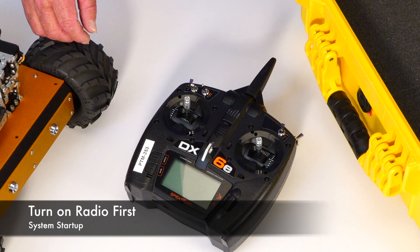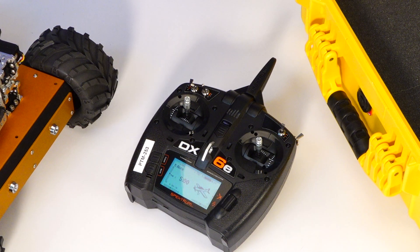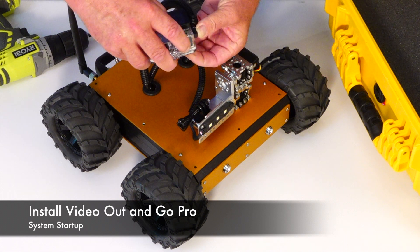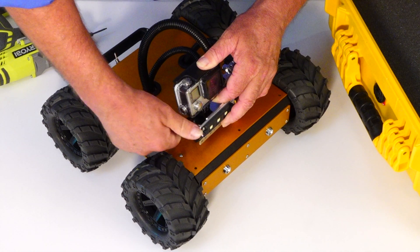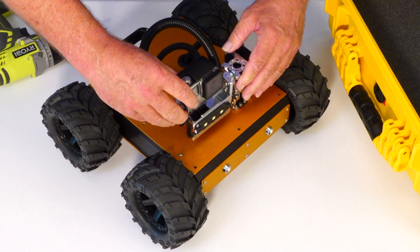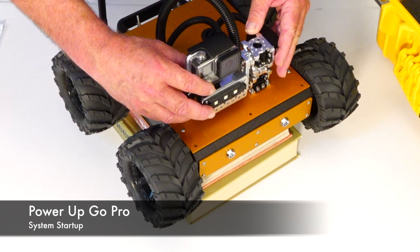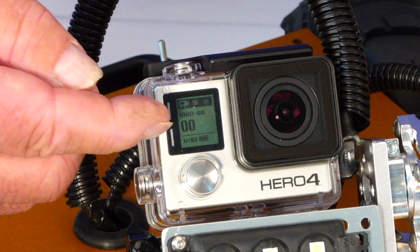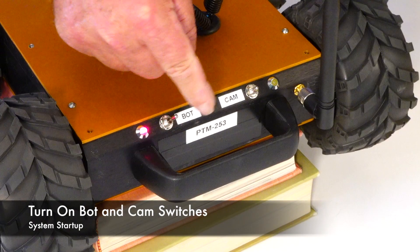The first step in startup is to turn on the radio. Next, install the video out cable to the GoPro by plugging it into the side and installing it to the GoPro bracket. You want to secure it hand tight so that the camera is upright. Place the robot on your stack of books and power up the GoPro by holding down the power button until it starts. Confirm that you have a fully charged battery by looking at the indicator in the display. Next, power up the bot and the camera by flipping these two toggle switches.